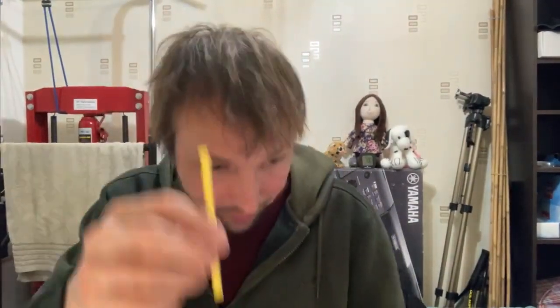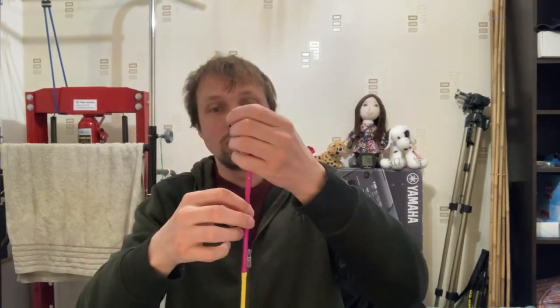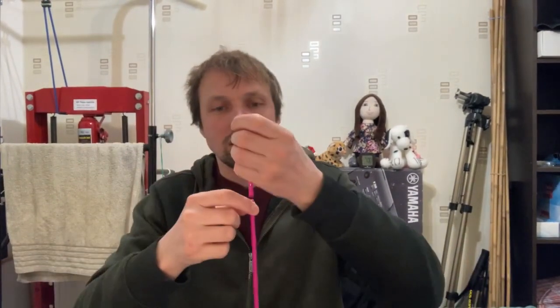What I want to try now is how many sticks can one magnet hold before the weight pulls it apart. I'm going to add two at a time. As you know, magnets attract on one side and repel on the other. It's holding four... six sticks! Six sticks!